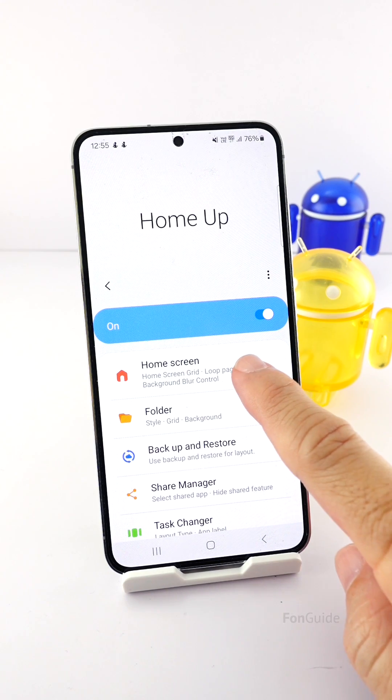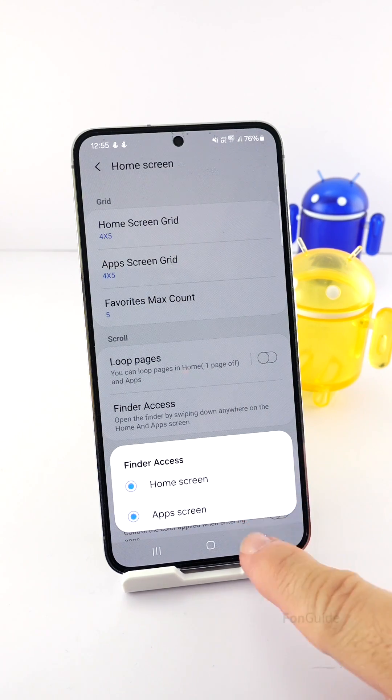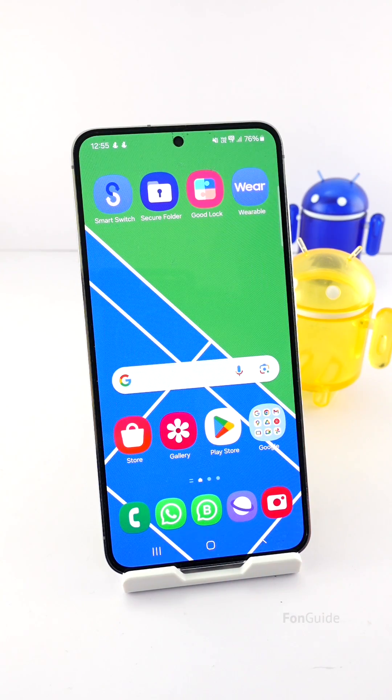Once you confirm that you have that version of Home Up, you can enable it and tap Home Screen. Here you should see the Finder Access option — tap it and then select both the Home Screen and App Screen options.